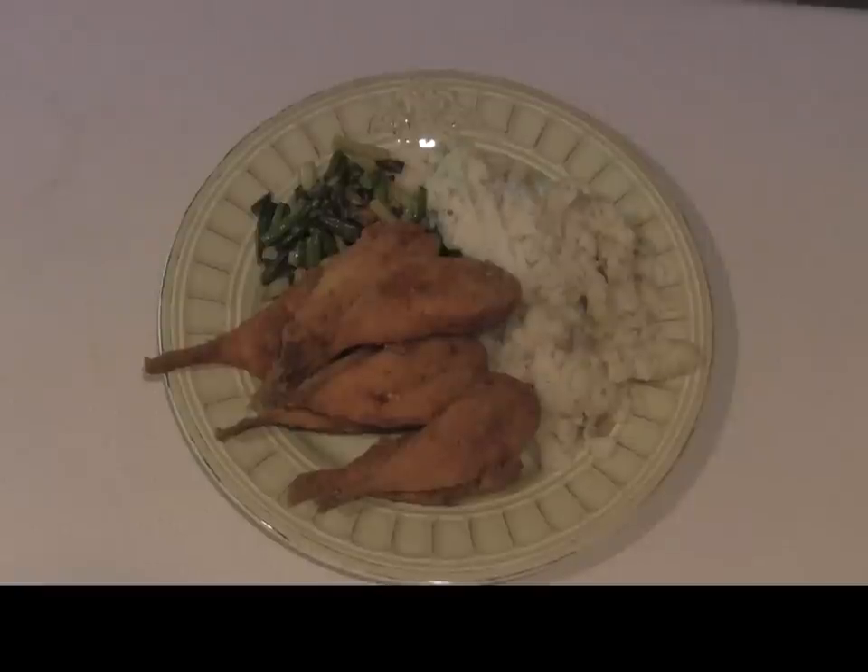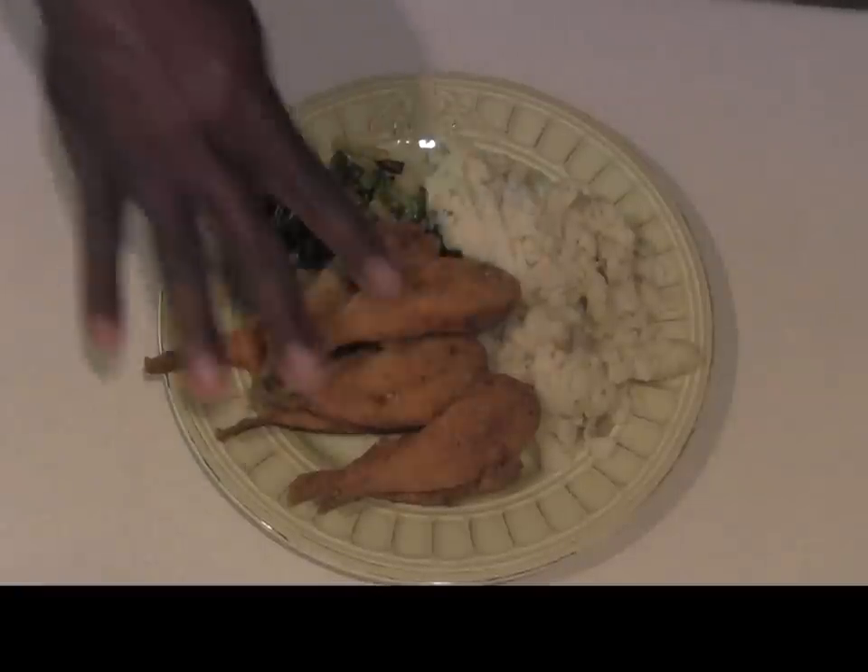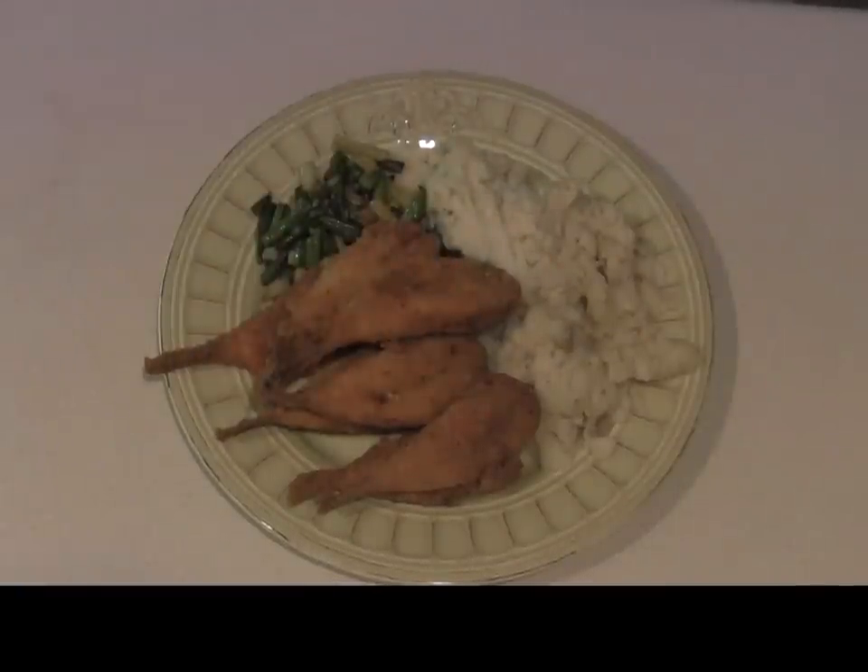I did want to pop back in and let you see my plate. You can see I have my puffers over here looking as good as they want to look, with my little green beans and sincerely thrifty Kimmy's mashed potatoes. That's the bomb right there. Sorry you can't share this plate with me. This is Chris signing out.